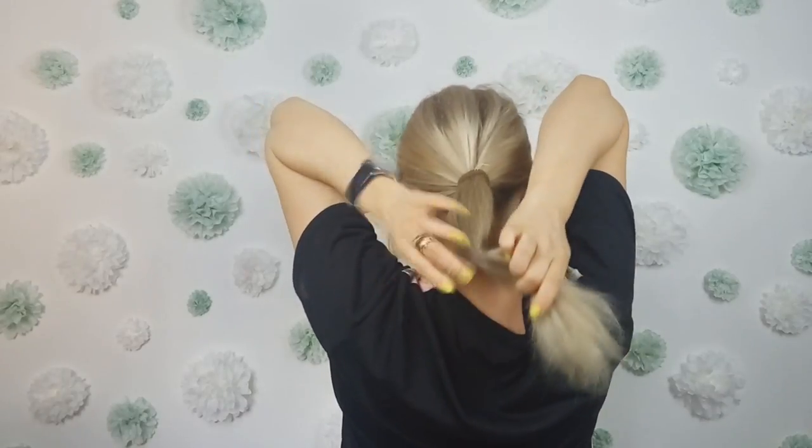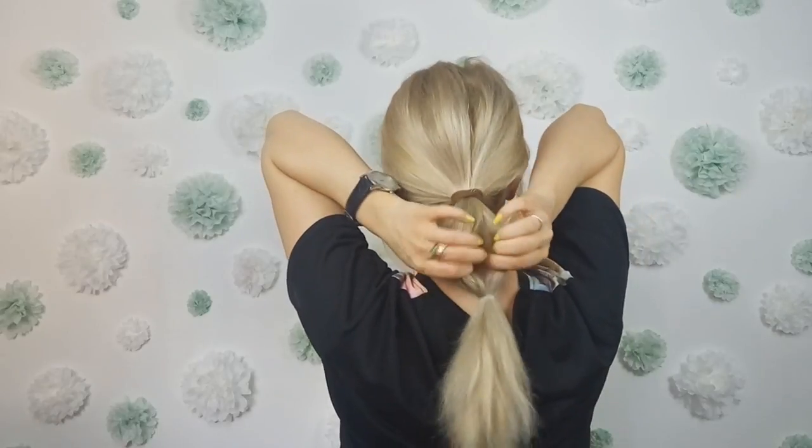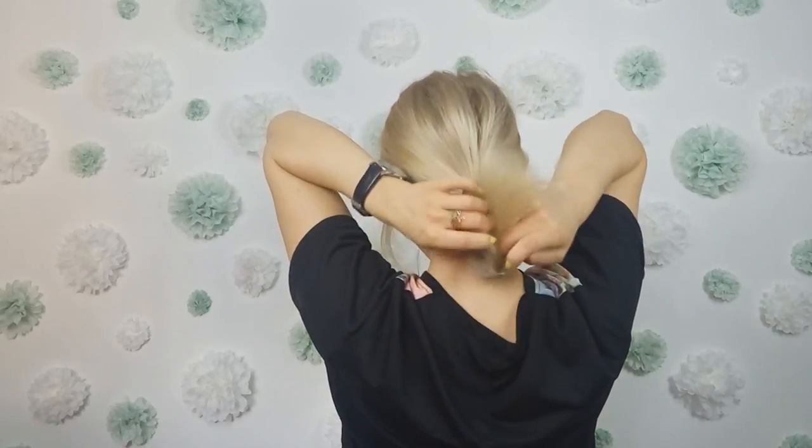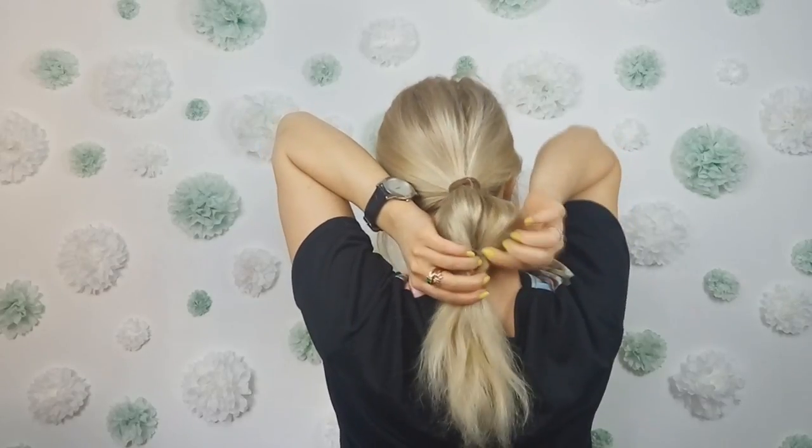Then you want to use a clear elastic and tie it a few inches lower than your ponytail, like I am showing, then make an opening through it. Bring the end through this opening. Now tuck on the edge of the created fishtail.